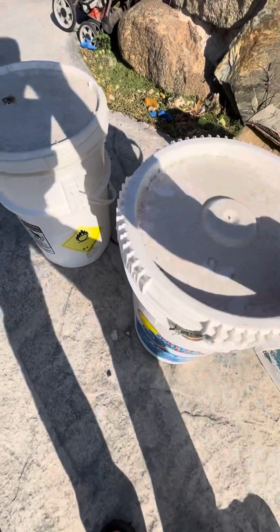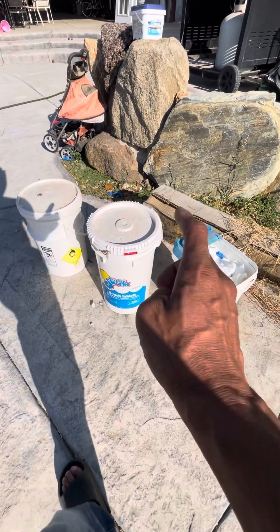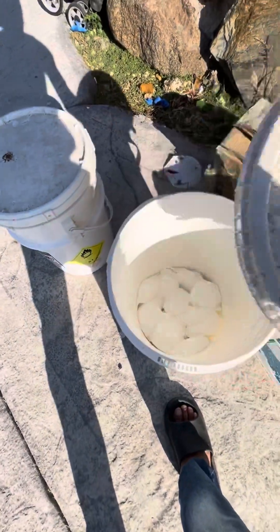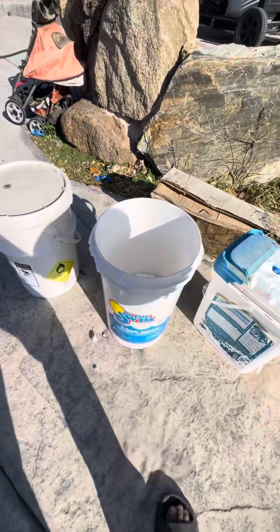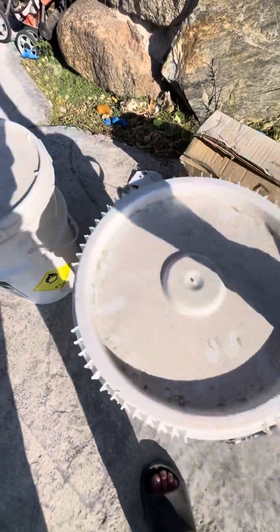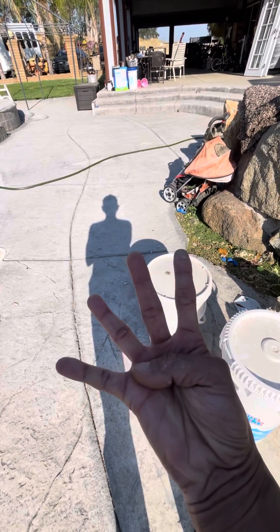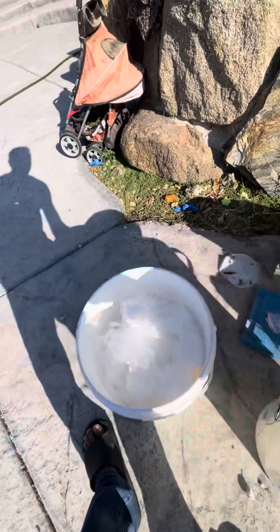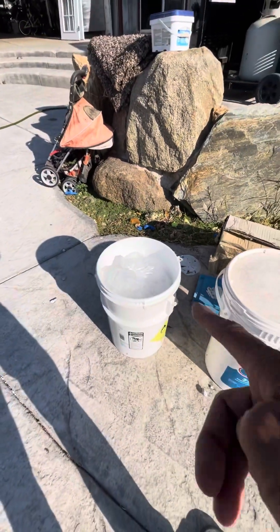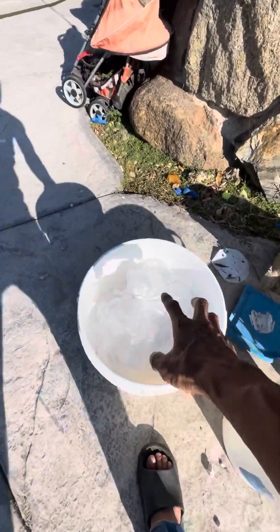This bucket right here cost me $250 and I've owned it since April — that's four months for $250. I also went to Craigslist and found another bucket — someone sold me this 50-pound bucket for $160.